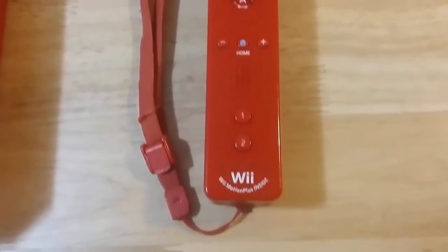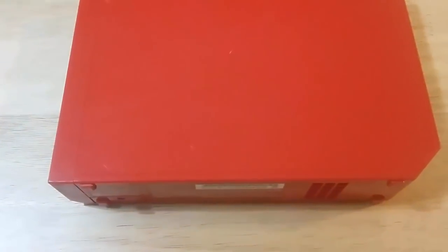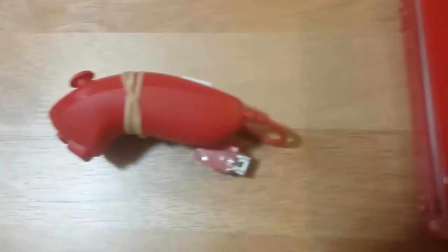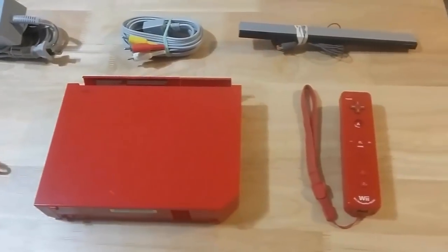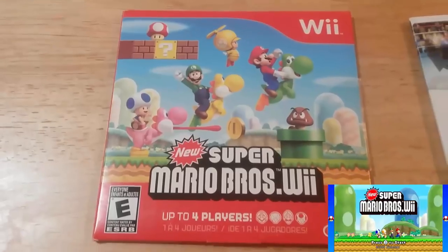Here's the red Wii Motion Plus controller — it's a little beat up, I think a dog bit it at some point, but it still works fine. Here's the red Wii — you can tell it's backwards compatible with GameCube because it has the ports and doors on top. Here's the red nunchuck, also in nice shape. I was going to film the transaction but it was legitimately less than a minute — she was right there, I handed her the money, and left.